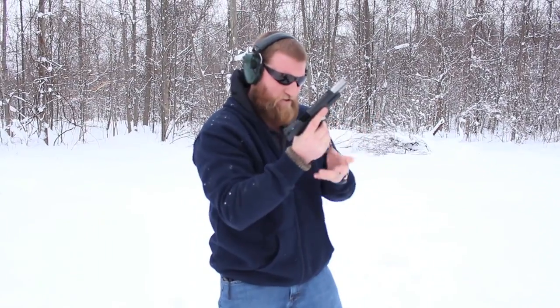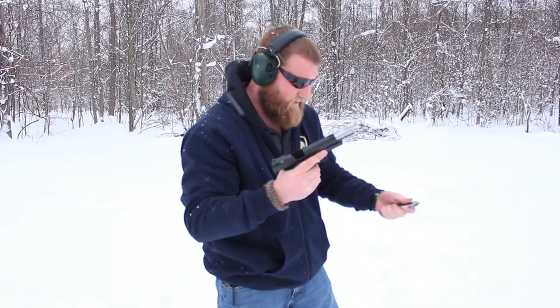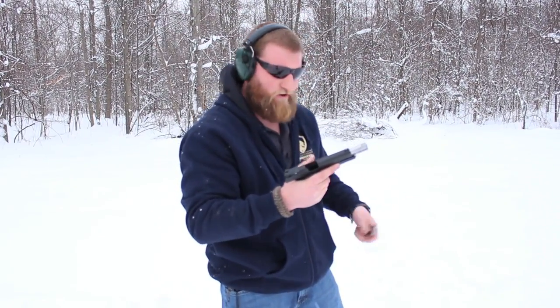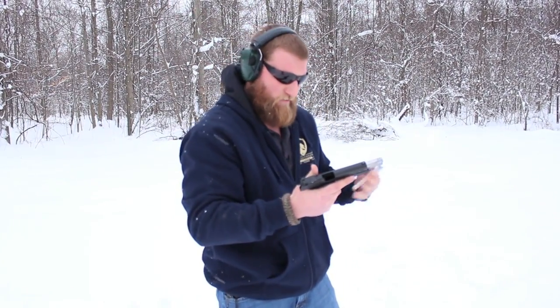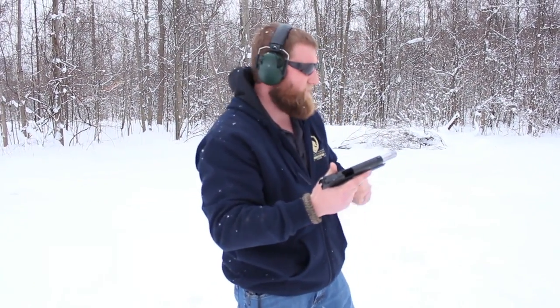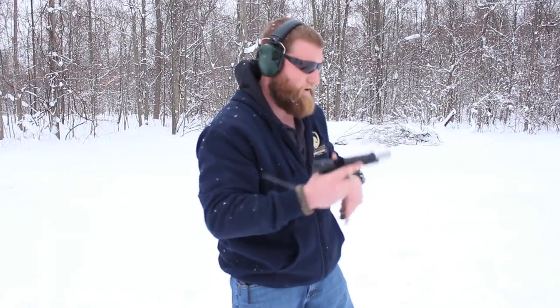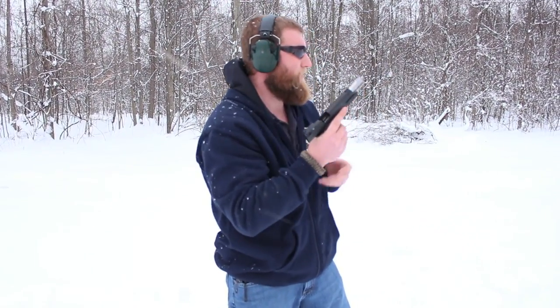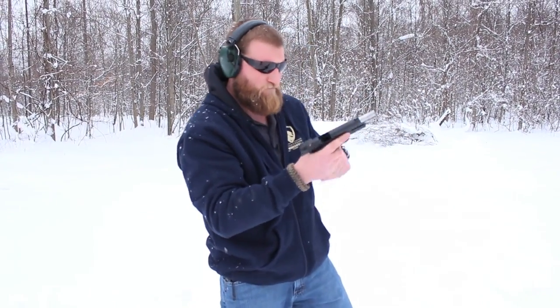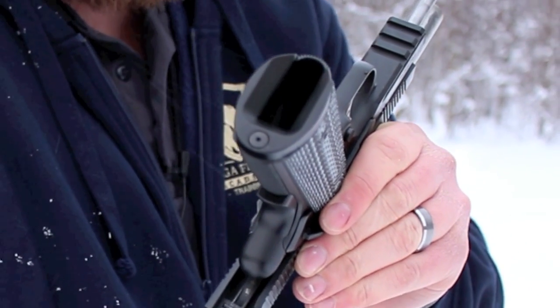I'd like to do some tactical stuff as far as reloads — just getting the magazine in quick. I don't want to drop the magazines in the snow since this is a gun on loan, and I really appreciate that they let me use it for this review. But typically we'd be making sure we can do all the tactical stuff. The magwell has a pretty good-sized bevel on it.